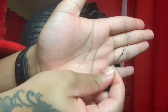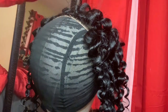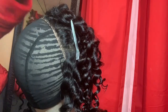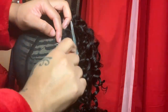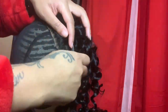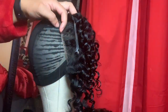Now that we have the wig pinned down, we're going to use our needle and thread and put a knot at the end of our thread. We're going to start from the top middle and work our way down as we sew the frontal down. I got this hair clip to pin the hair back out of my way while I was sewing it down.